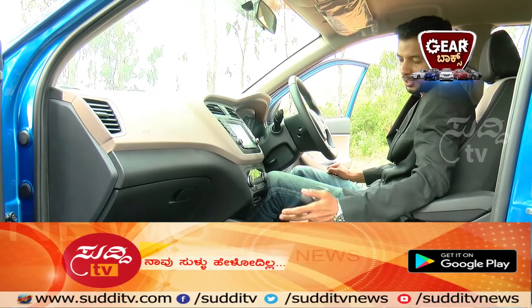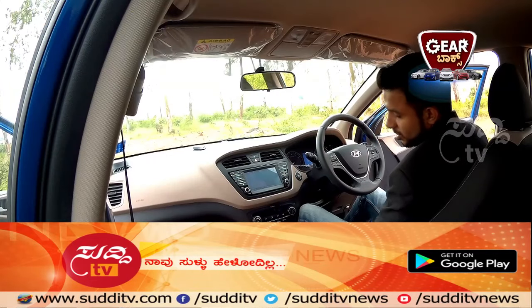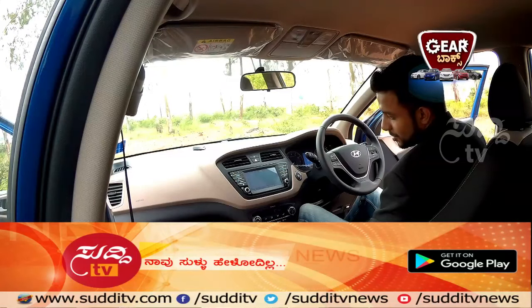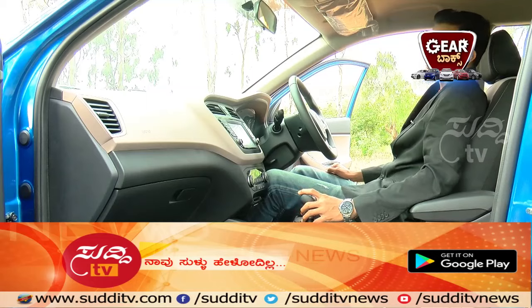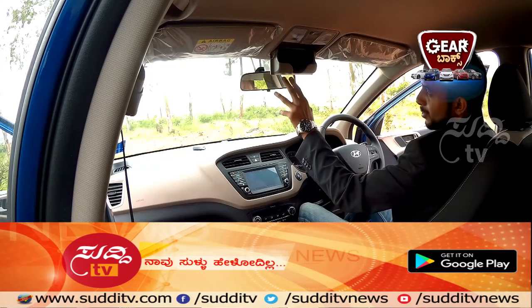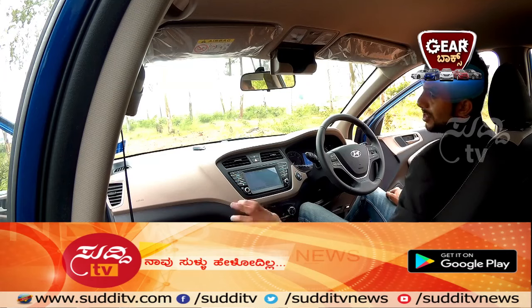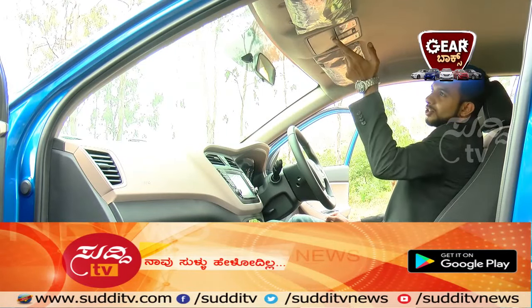Next to the driver's seat there is a cooled glove box — great for long journeys when you want to carry your favorite beverages, maintaining their temperature throughout. You also get a dedicated space to safely store your costly sunglasses, protecting them from getting scratched.